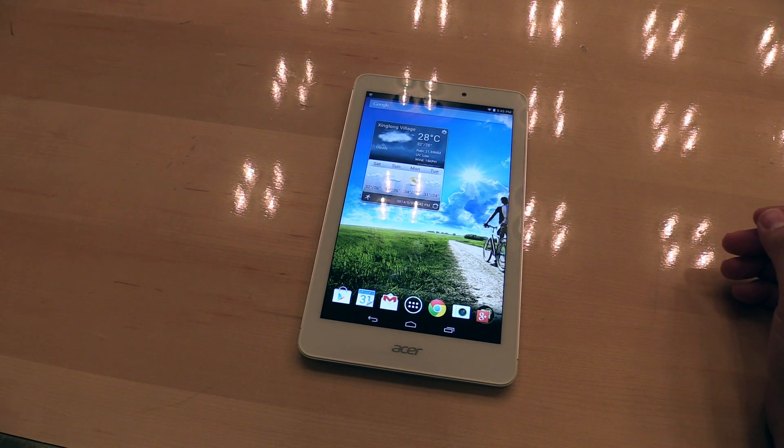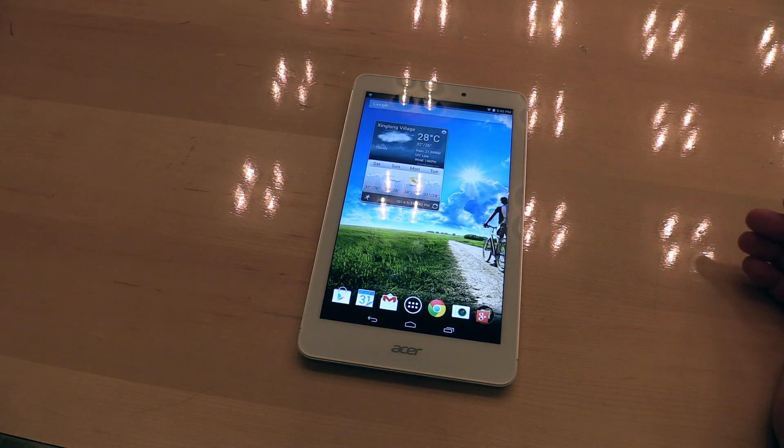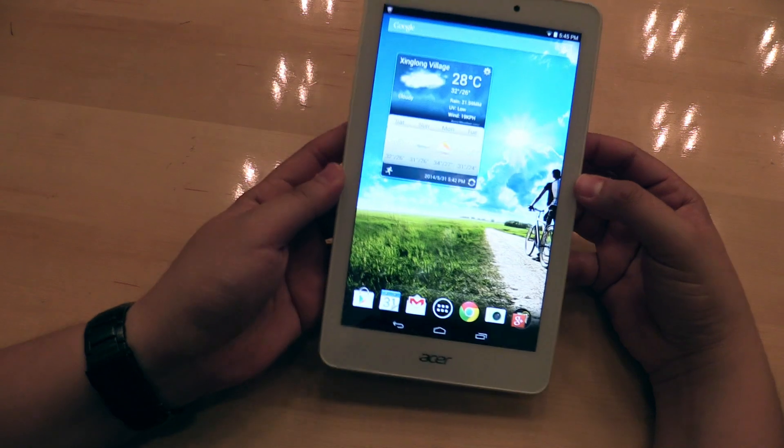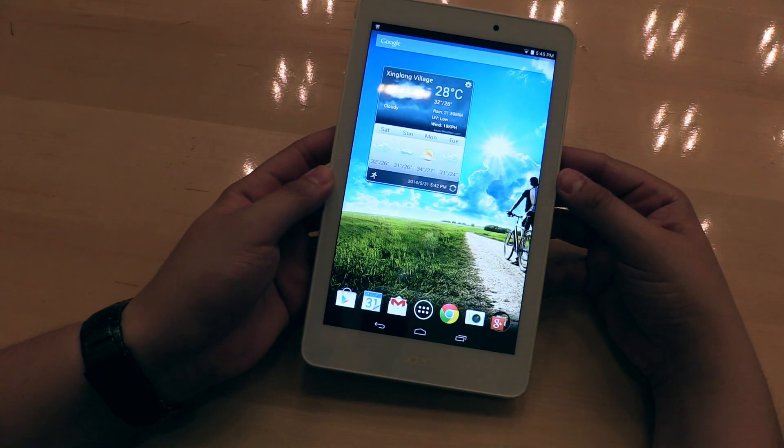Hey, I'm Johannes from NewGadgets.be and I'm here in Taipei, Taiwan right now at Computex 2014, having a look at the new Acer Iconia Tab 8.